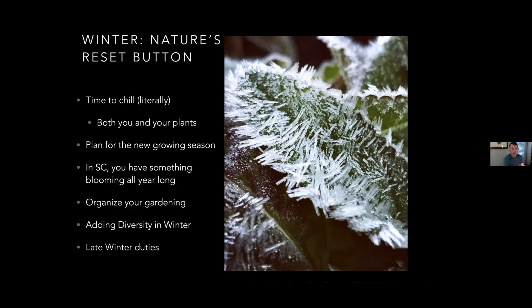Moving on to winter - time to chill. In South Carolina you really have something growing and flowering in all seasons. You can take more of a pause in winter and plan for the next growing season. This is the time to be deciding what you're going to bring into your yard for the next year. For trees and shrubs, plant them now - all the way up until November and honestly into Christmas. So you've got time; don't stress out.